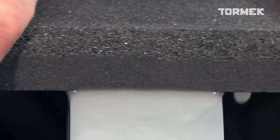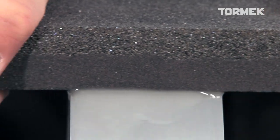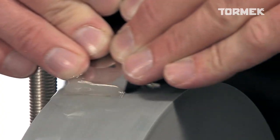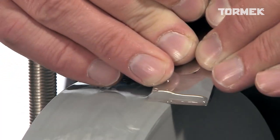With the stone grader, you can adjust the Tormek Original Grindstone to cut like a finer 1000 grit stone. Press the fine side onto the stone until the surface is smooth to the touch. Then sharpen again with the same setting of the jig. The result is an extra fine finish.